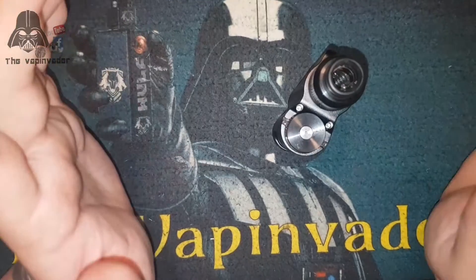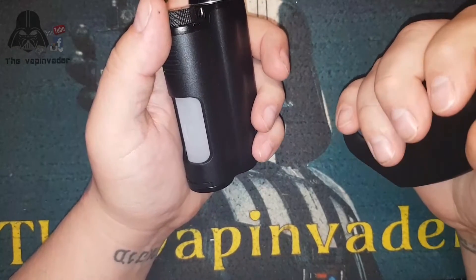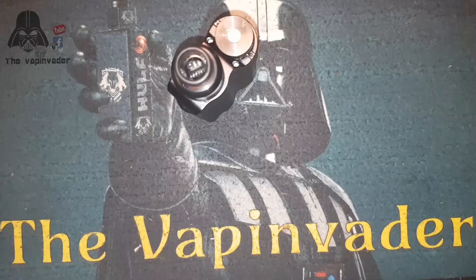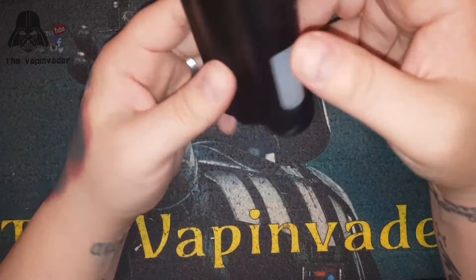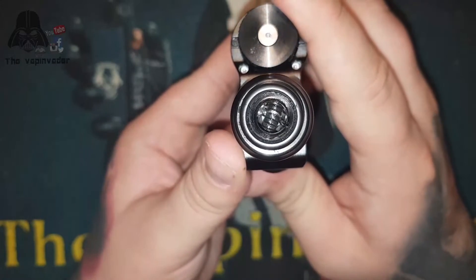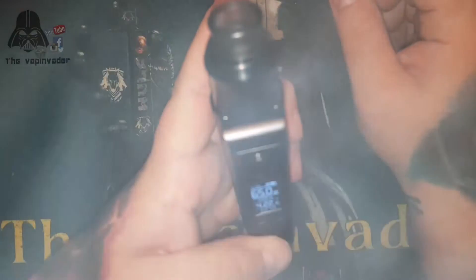I don't like comparing to other things but I have to - the Recurve and the Topside came around the same time. I like the feel of the Recurve a little bit better because it's got that pistol grip feel. I like the heaviness - I like a heavy mod - but some people see that as a con. The Topside is a little bit lighter. I barely have to touch that bottle and it's fully saturated - really really good flavor.